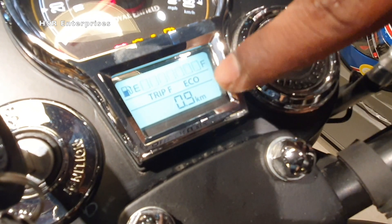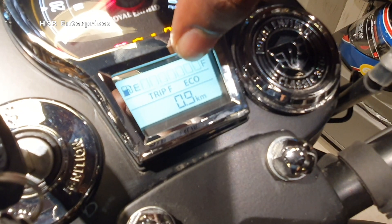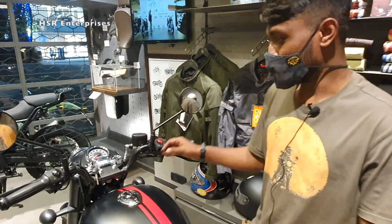When it comes to Trip F, the tank is in reserve capacity. You can also see the eco meter here — if you ride in eco mode, you will get better mileage. Now I'll explain the controls.